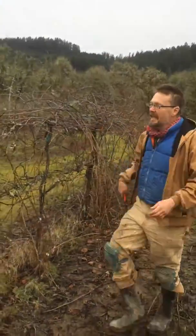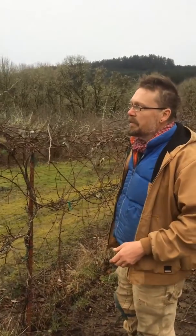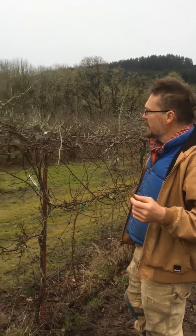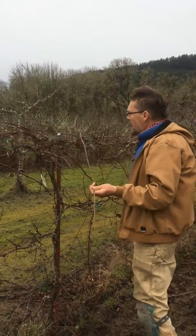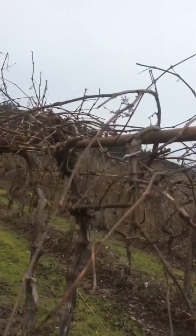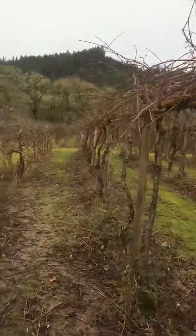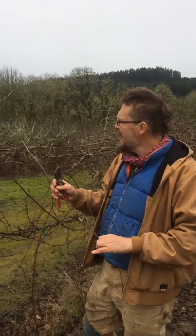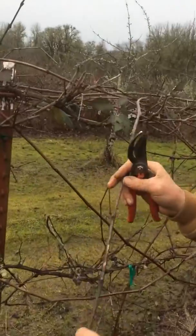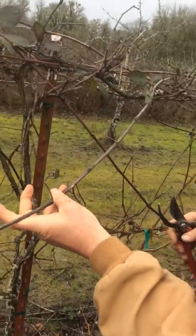When it actually comes to collecting material, we're basically looking for fresh growth, first-year growth — the same as we are on apples and plums and pears and so on. And we're looking for material that's healthy. A lot of grape material, particularly if it hasn't been looked after particularly well, will have a lot of disease on it. You can basically see it — fresh scion material looks robust and healthy, and a lot of stuff doesn't.